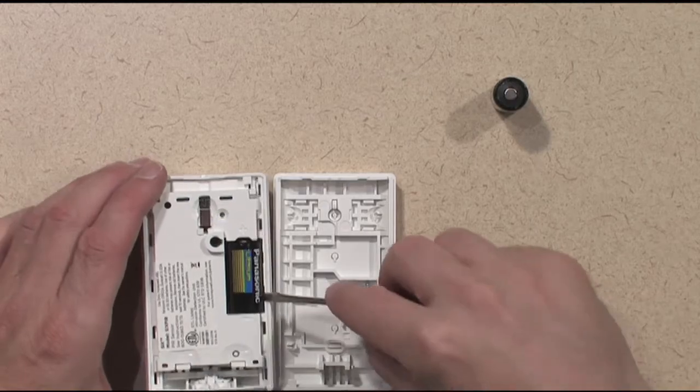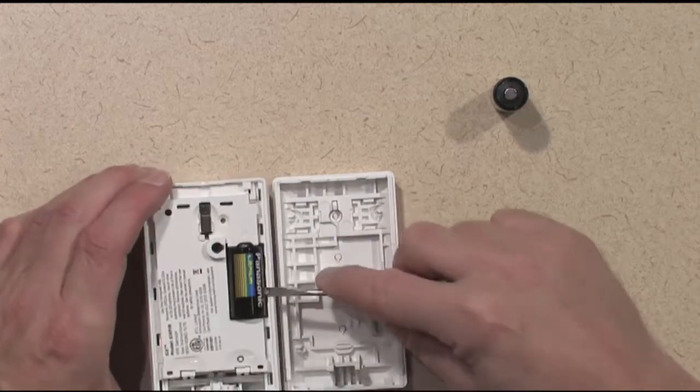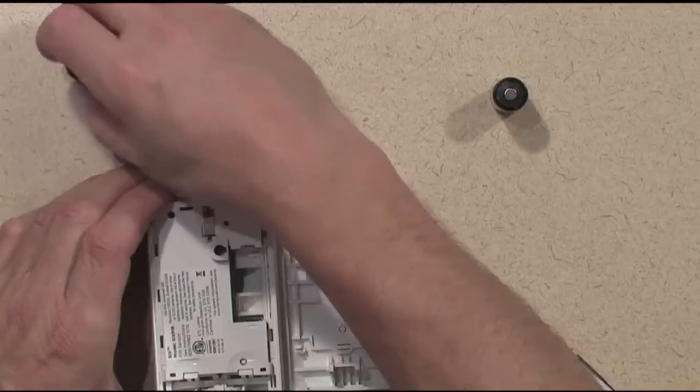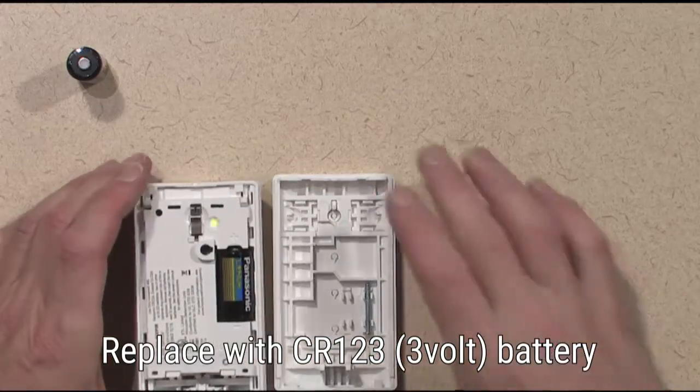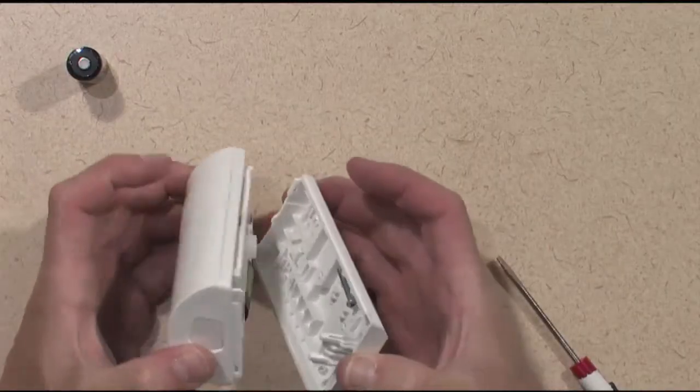Remove the old battery from the device. Install a fresh battery. Reinstall the cover as shown.